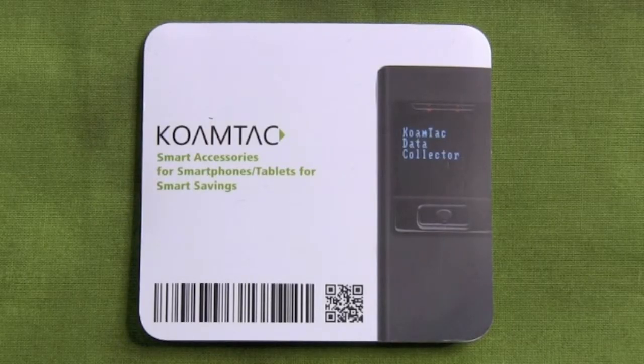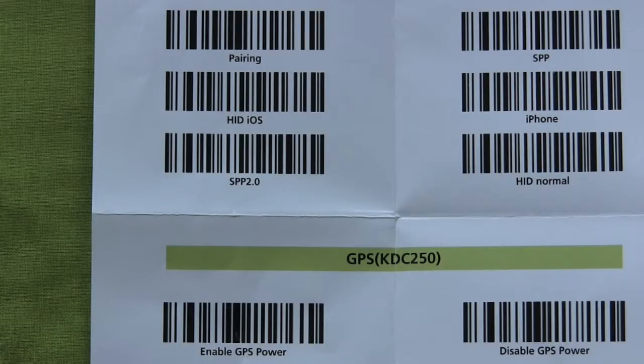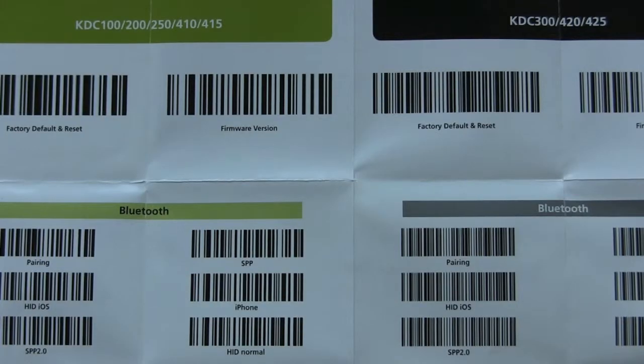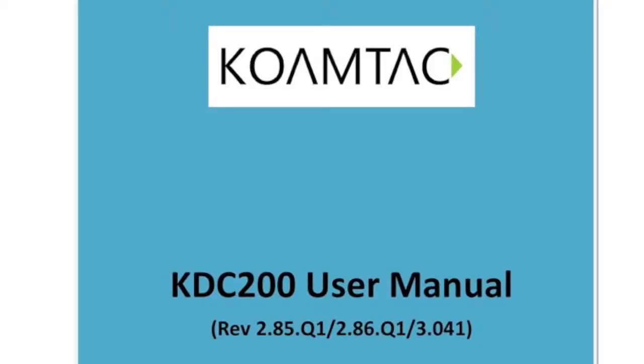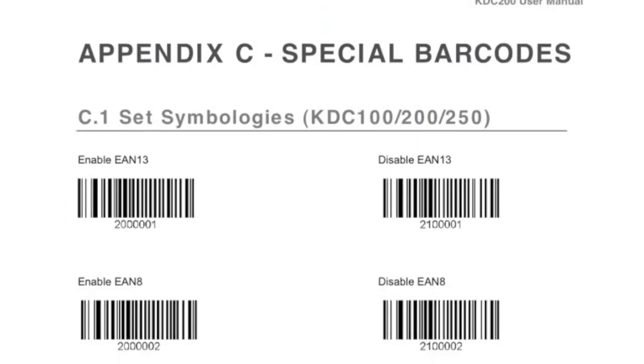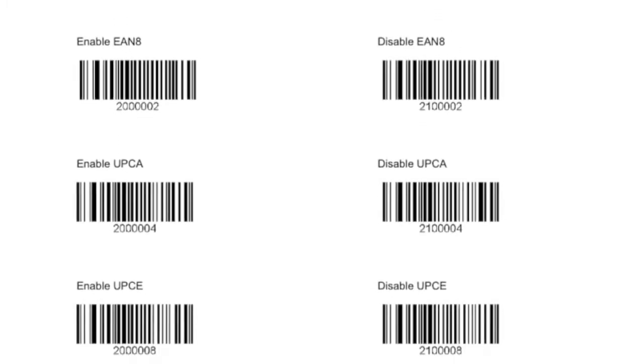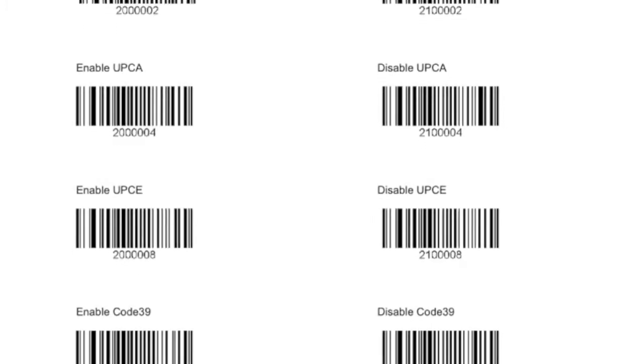All of the steps above can also be performed by going to the Coamtac Quick Manual and scanning the special KDC Bluetooth barcodes for the device you are looking to pair. Another option is to go to the User Manual on our website — downloadable — and turn to the Appendix, where you will find the same special KDC Bluetooth barcodes.